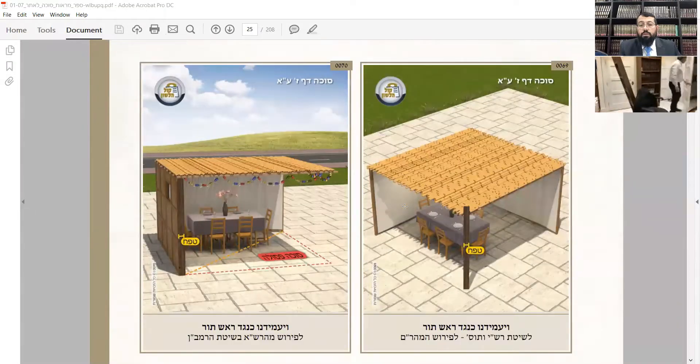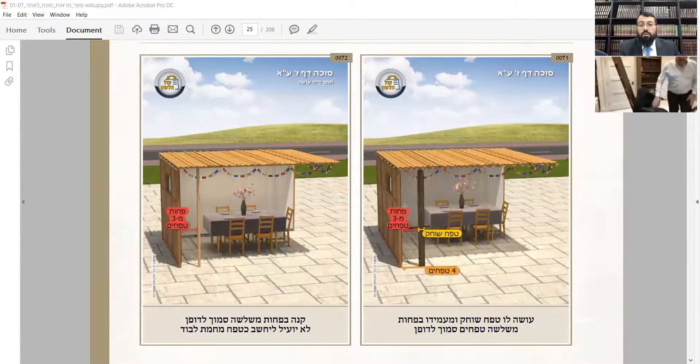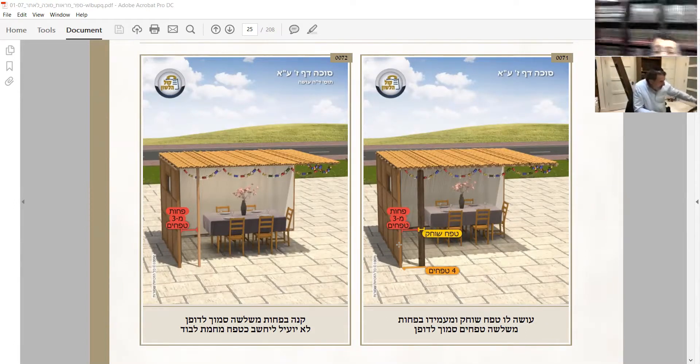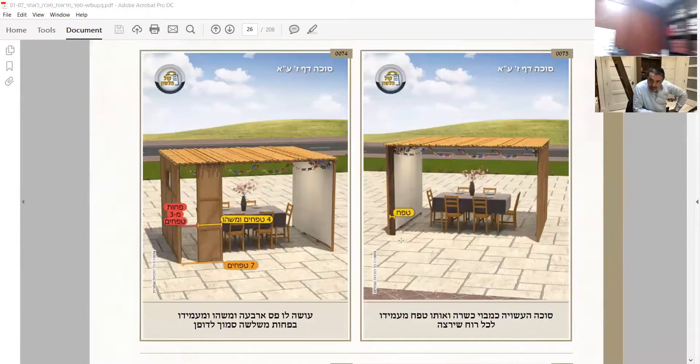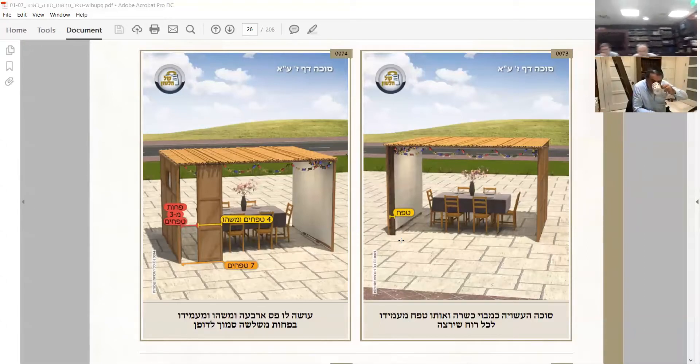Let's see the picture again. This is the tefach sochek - a little bit bigger than a tefach - and you're putting it within three tefachim of the wall. Therefore it's considered the third wall, because since it's within three tefachim it's going to be okay. The next one is opposite each other, and you put it wherever you want but within the three tefachim.